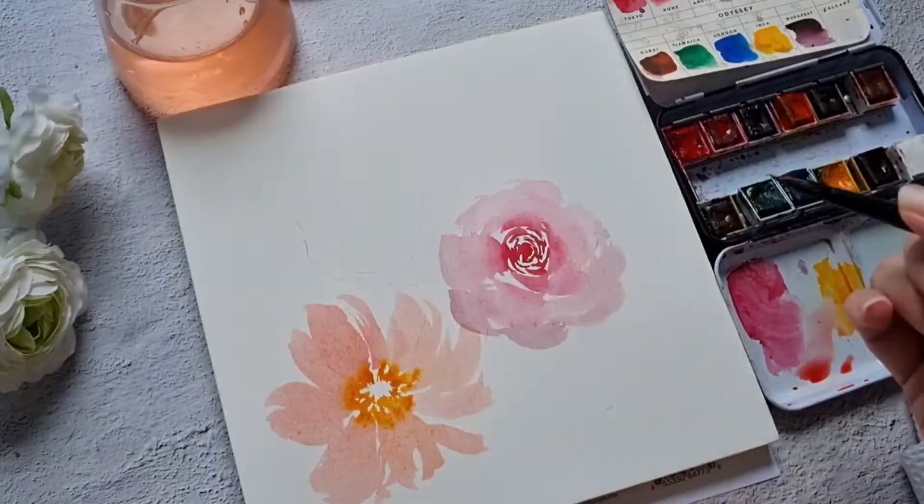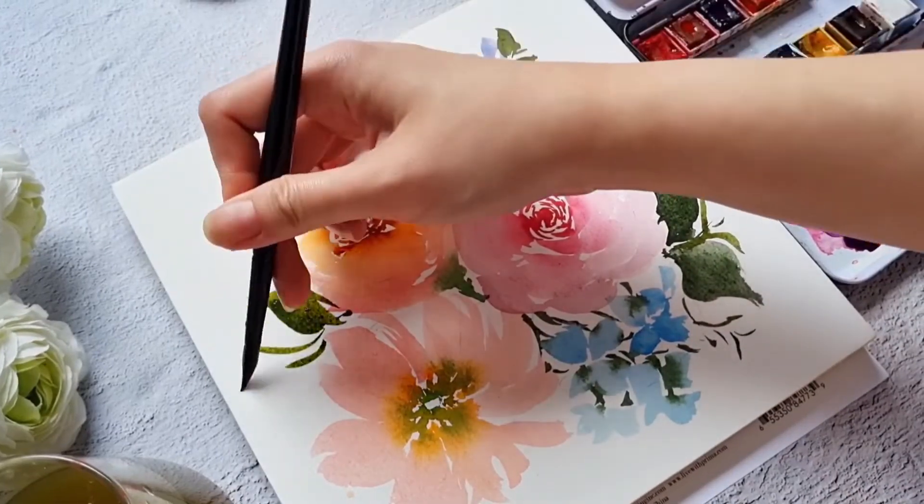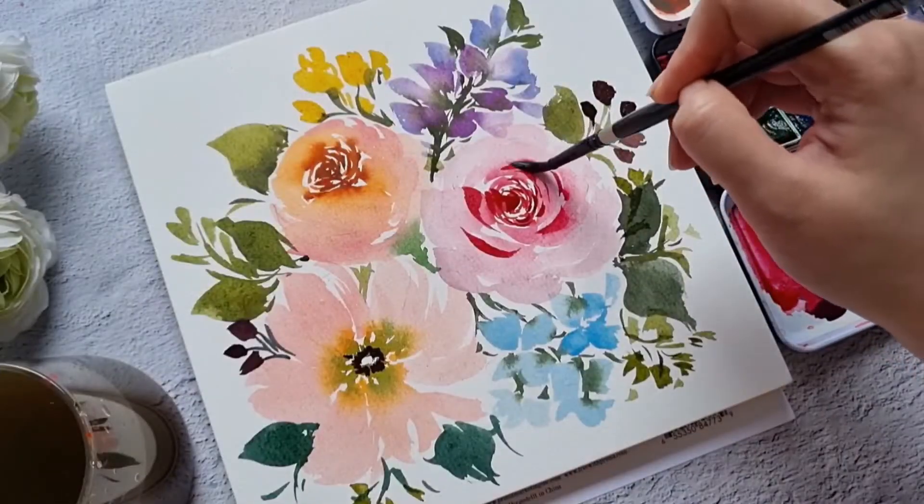Next, you'll learn how to paint roses, five petal flowers, fillers, and leaves. I will be sharing a lot of tips in this short tutorial so that you can start painting on your own.